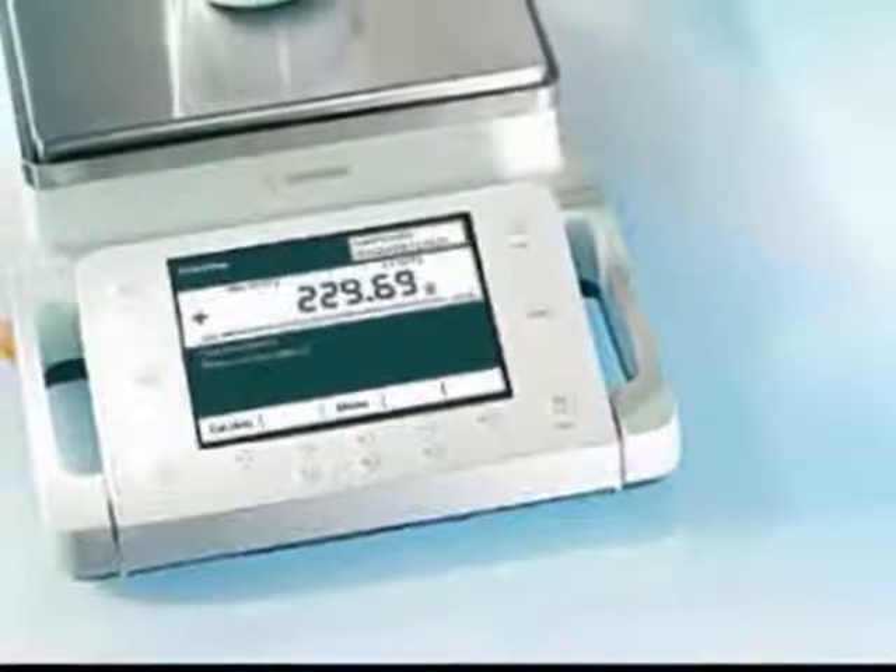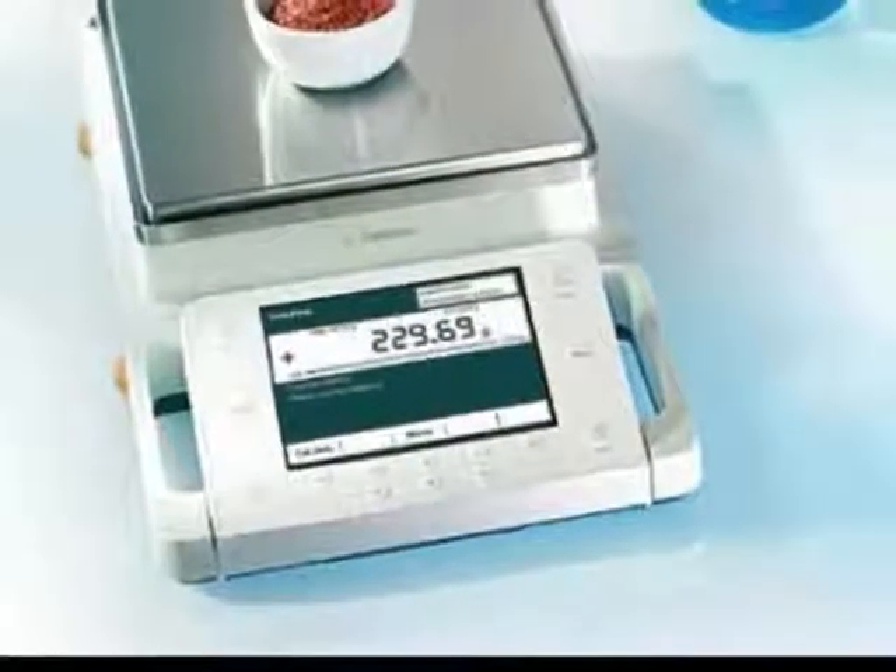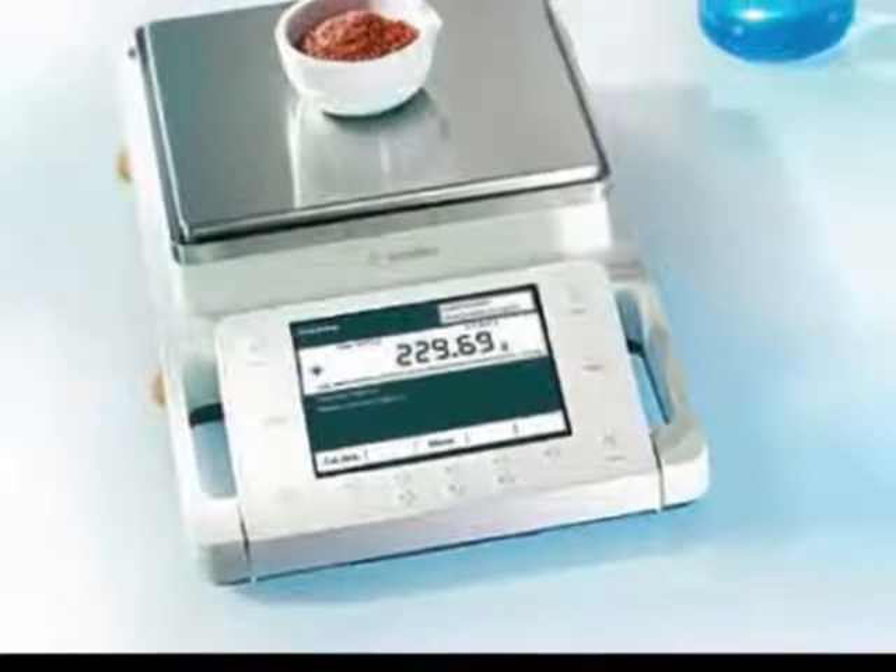QBIS offers the ideal draft shield chamber for all analytical balance models and can be quickly and conveniently cleaned for spotless results.